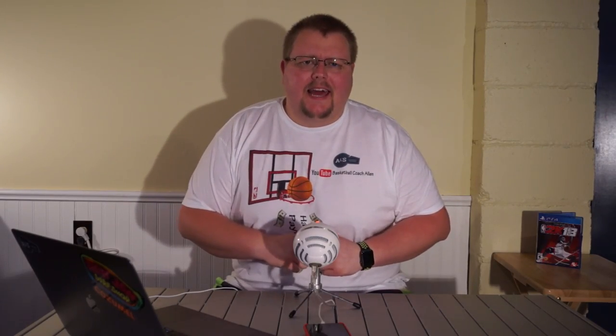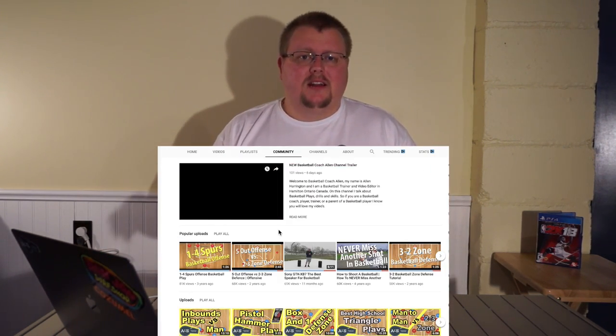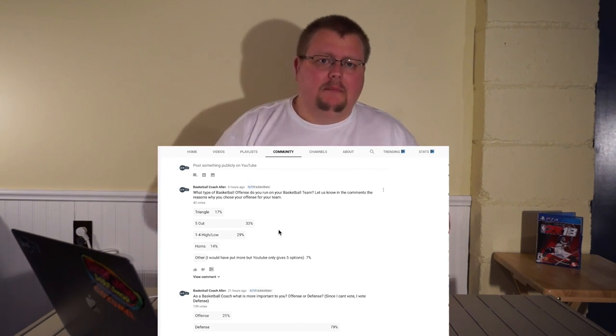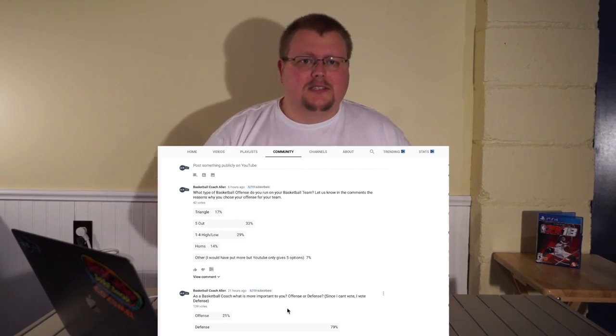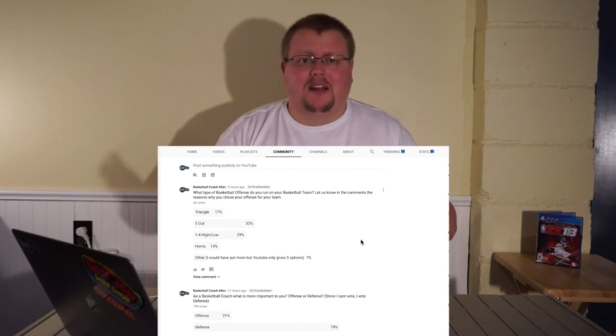Quick note: there is a community tab on YouTube now. If you go to my channel and click on the community tab, I post polls and interesting questions you can comment on. Also, click over here to subscribe, and on the opposite side is another video you may like. Hope to see you in one of those next videos.